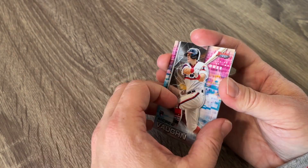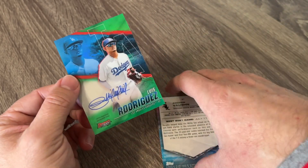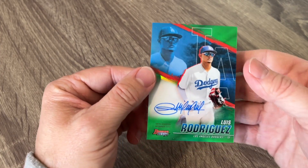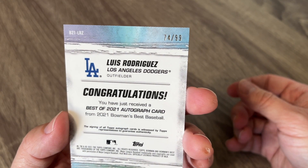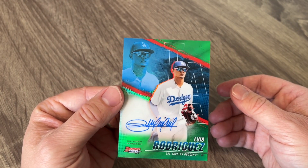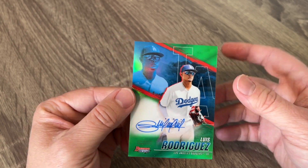Nice Andrew Vaughn rookie. And our last auto is Luis Rodriguez. I'm still learning a lot of prospects — I think he's a pretty good name. That autograph is really nice — he's got a beautiful autograph, and it looks like this is a green one, out of 99. So that is probably our best autograph of the entire box. Luis Rodriguez, green to 99 auto. Lots of prospects, lots of rookie cards in our autos.